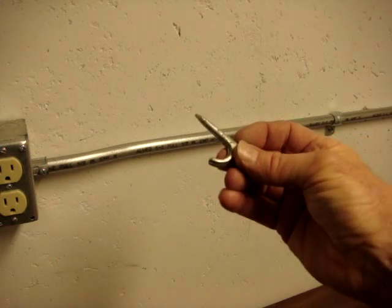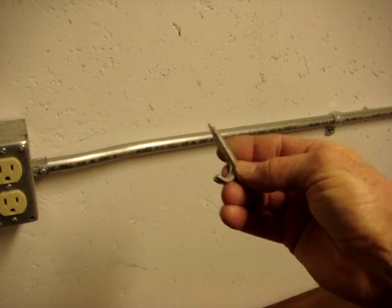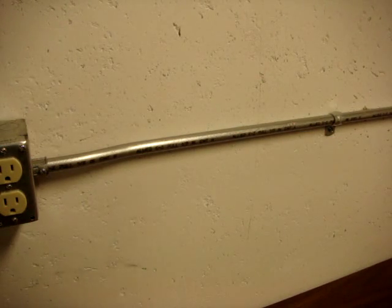Or a nail strap like this could be used if you're securing the conduit to a wooden finish, floor joist, or something else that is wooden.